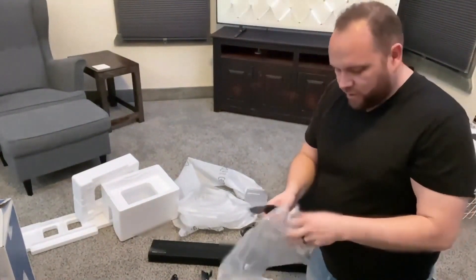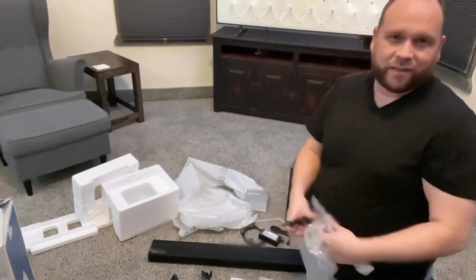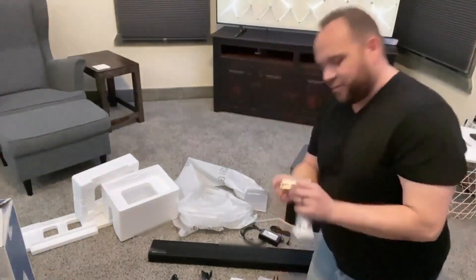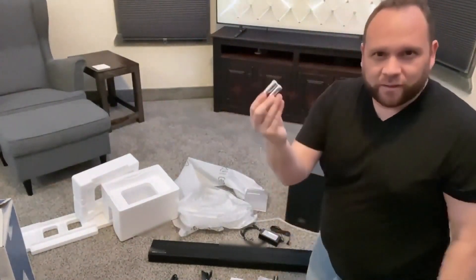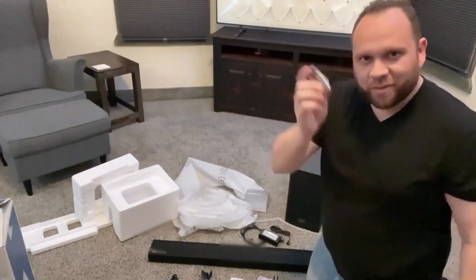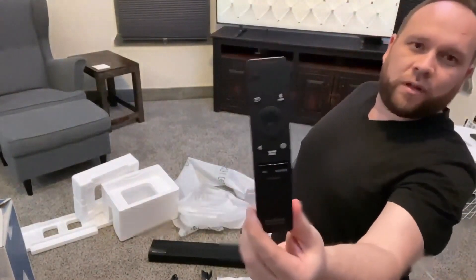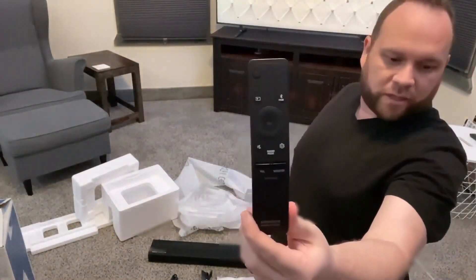Here is the remote. I'm always interested to see what the remotes on these things look like. Batteries — at least they include those. This brand is called Mustang. Why can't they send a Duracell or Energizer? The remote looks similar to the Samsung TV remote that I have.